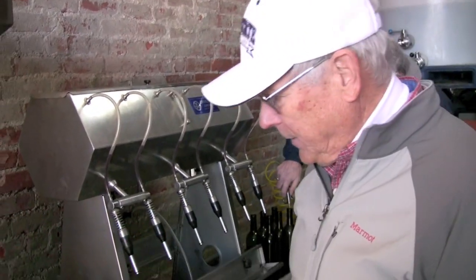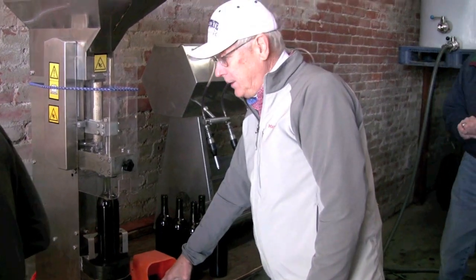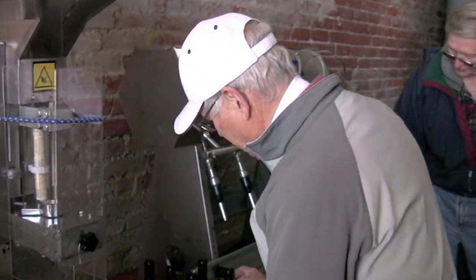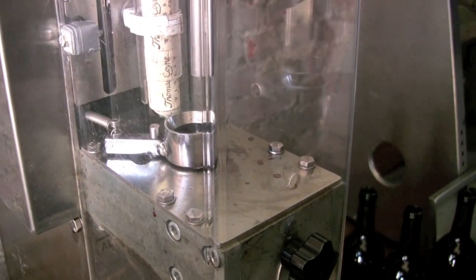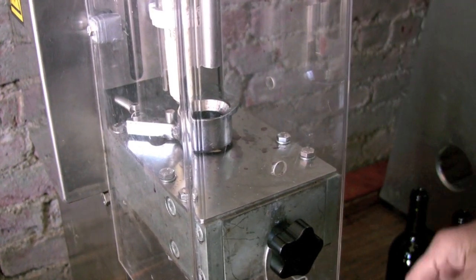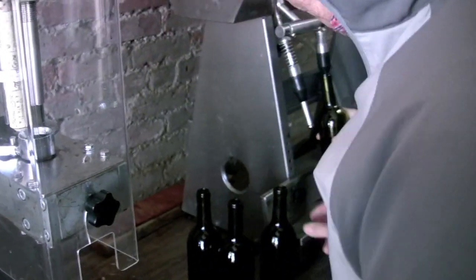The next step is to insert a cork into the bottle. We have a semi-automated corker — we set the bottle on the platform and actuate the start button to put a cork into the bottle. The corks are fed from the hopper down into a receiver, and as we actuate it, the plunger pushes the cork down into the bottle. We get a nice cork bond.